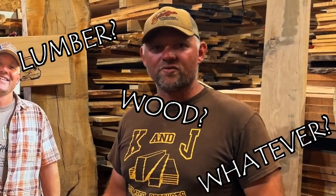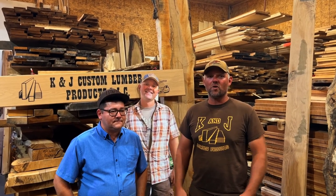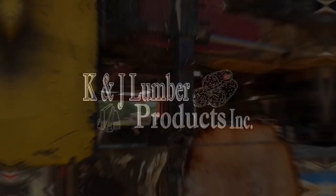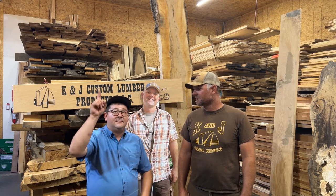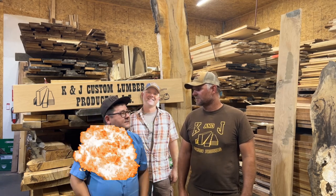Do you have questions about lumber or about wood in general, or what to use or how to do things? Well, Kyle and I are going to take a few minutes here and share with you some of our thoughts and ideas — our concept of just how we help people out in the lumber industry. The Lumber Buying Guide.